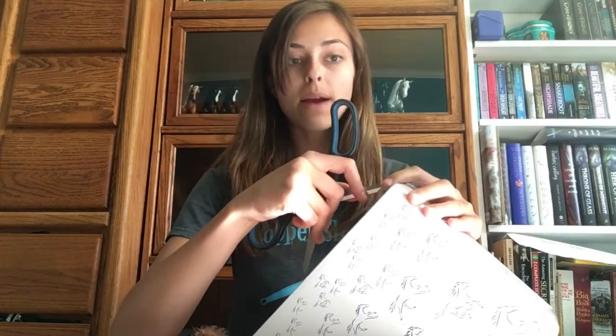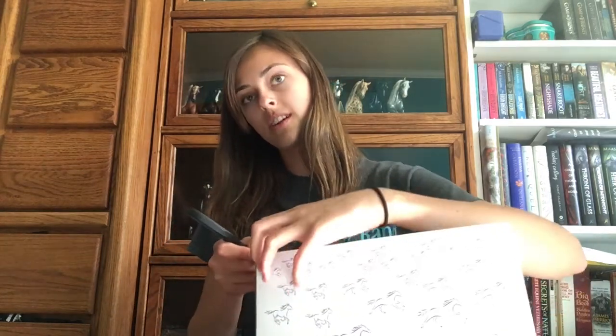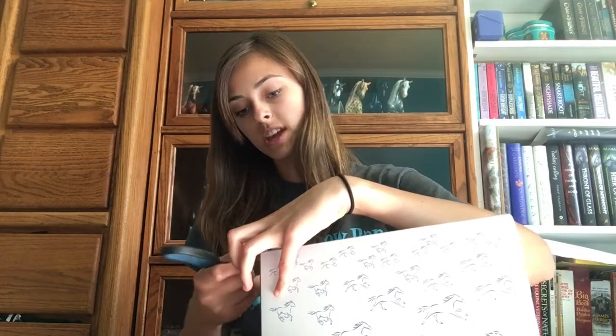We're going to start with this one, because I'm sure you all know what it is since everyone is getting theirs right now. This is like a really small package, but then I think about the size of this horse and I'm like, oh yeah, that's true. It's not that big of a horse — it's like a small traditional scale. But not like pony small, just small traditional, you know.